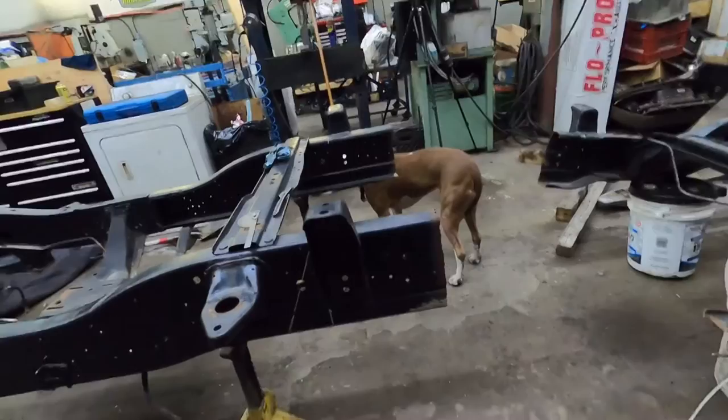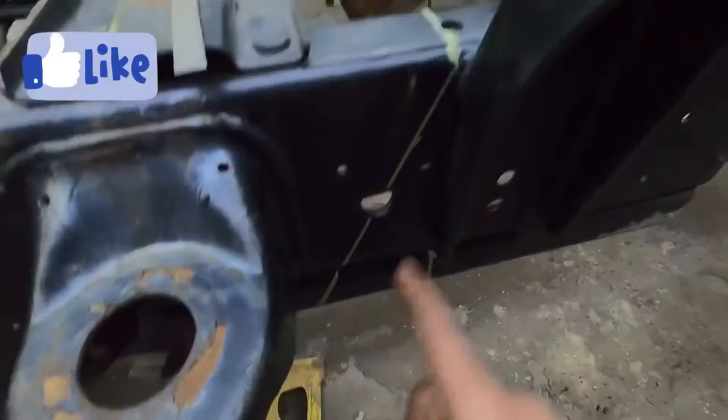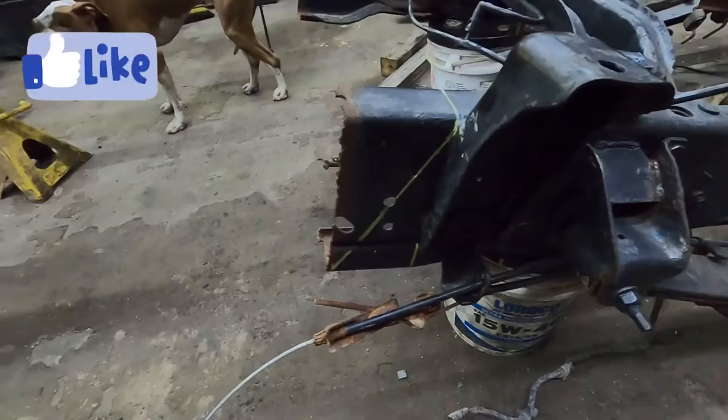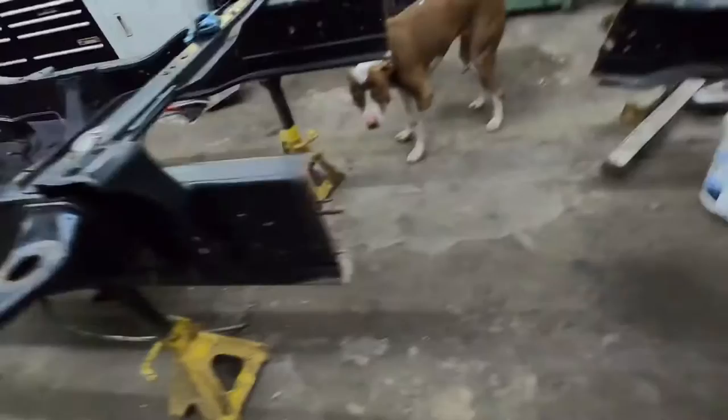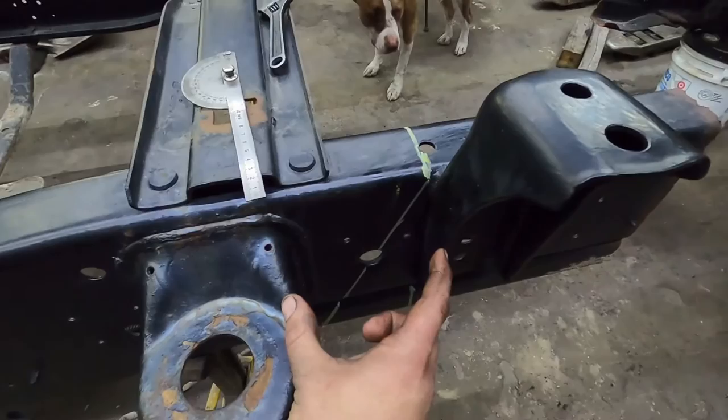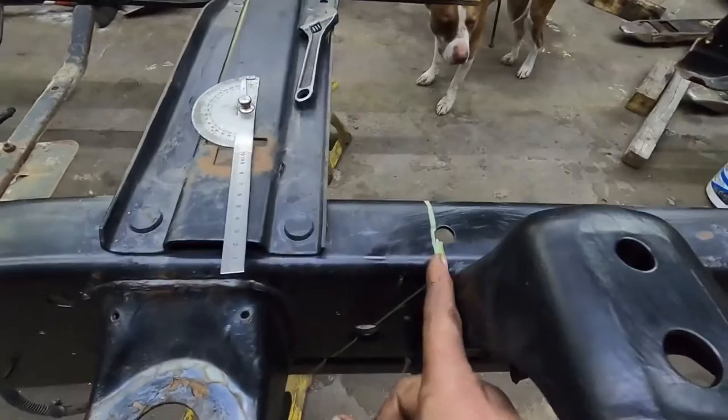Basically what we're gonna do is come across and cut below here. There are a bunch of different ways of doing this — since I'm going to fish plate it and unbox the frame, I'm not worried about exactly how I'm cutting it. I figured out the distance: this mount isn't gonna move, this mount will be removed, but the distance is correct either way. The front of this mount on this part of the frame is in the right spot, so that's how much we're cutting out.